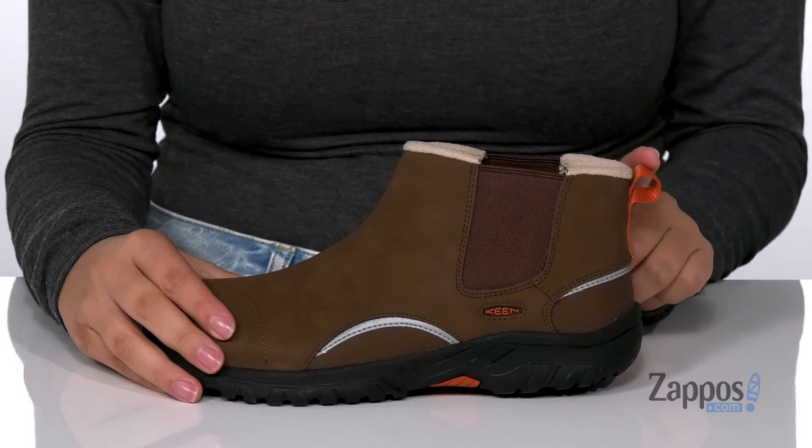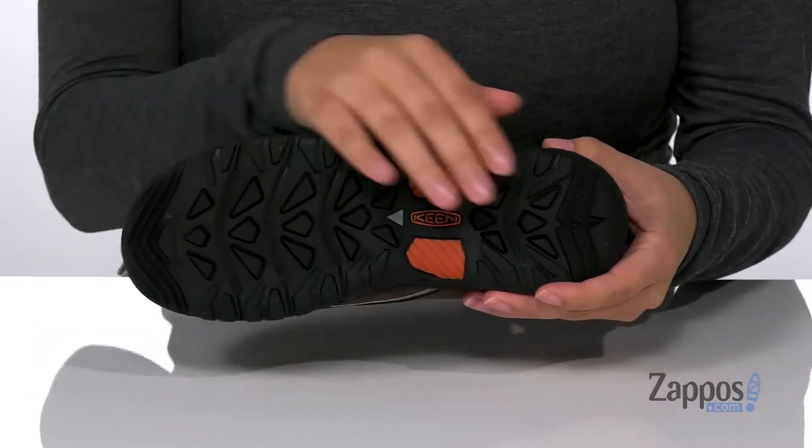At the back is a pull tab that will assist them, and underneath is a textured outsole for traction. Add this style to your kids' wardrobe — they're by Keen Kids.